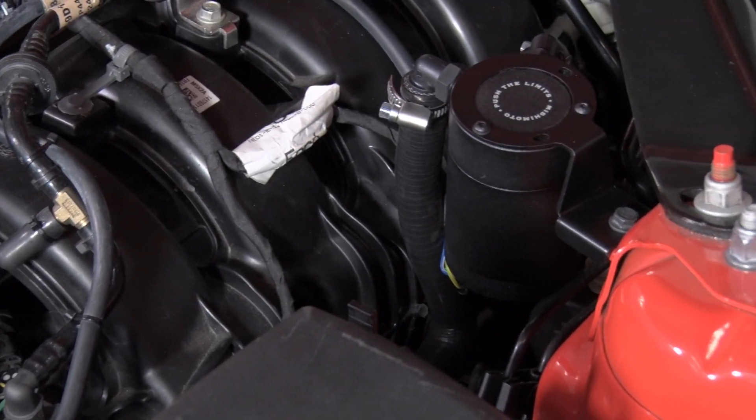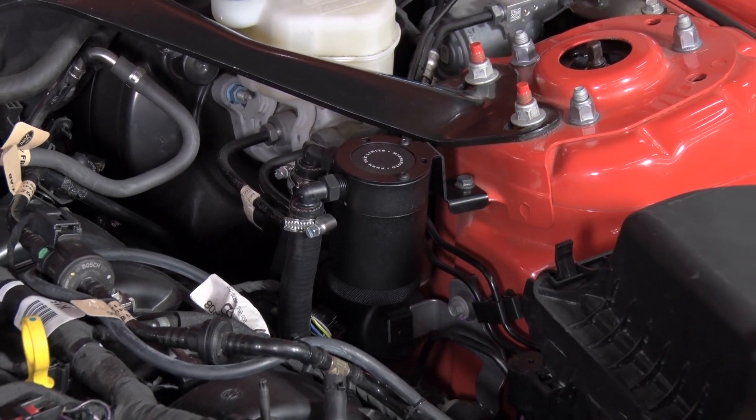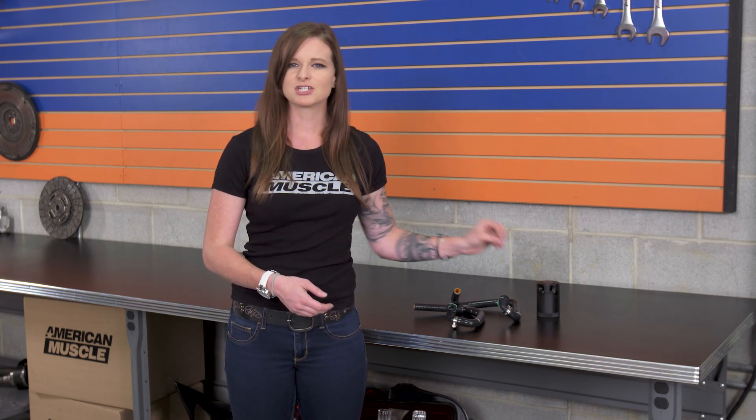This is a single can that mounts in line with the PCV system. Inside it has a 50 micron bronze filter that's gonna separate the oil from the air and the other gases. The can itself has a good amount of capacity, and the better catch cans actually catch a lot of oil. The larger capacity means you won't have to empty it all the time — you can go longer between servicing. The bottom of this just unscrews when you wanna empty it, and it's sealed with an O-ring so it won't leak at all.